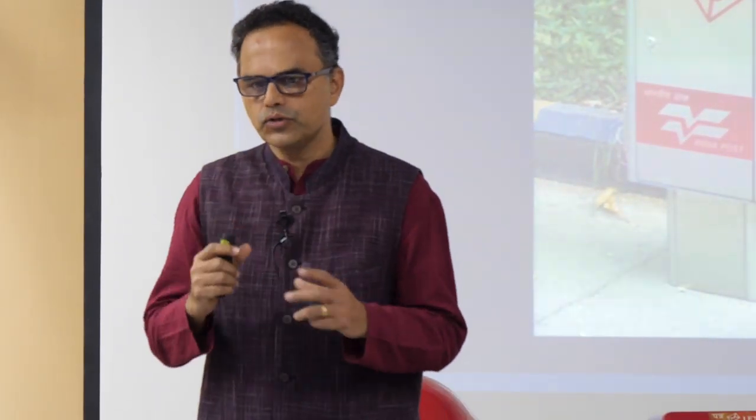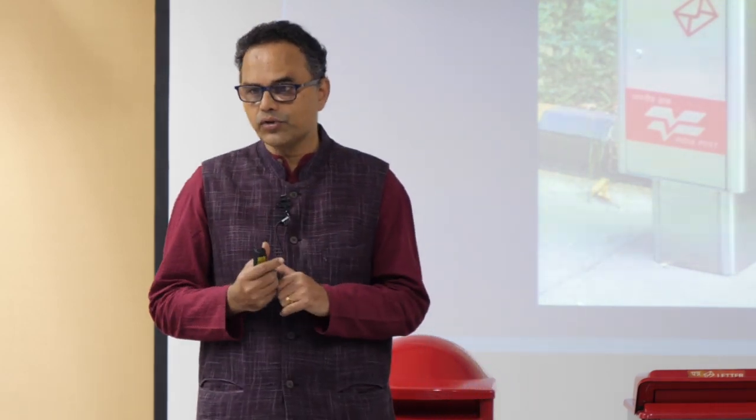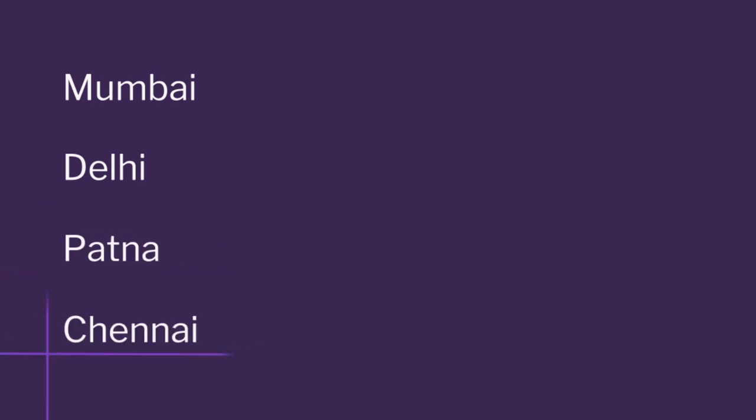India Post is a government organization — a ministry — and very sensitive to feedback. They said they would first install in select locations, get feedback, and then issue a larger tender. We were happy because the first 20 gave very good results, placed in five locations: Mumbai, Delhi, Patna, and Chennai. But from our design process, there was no rural area — it was all cities.